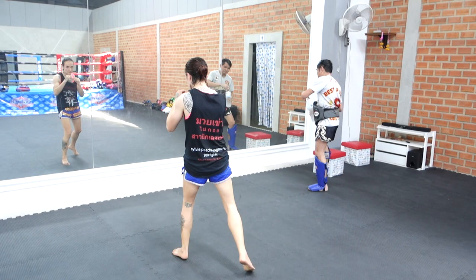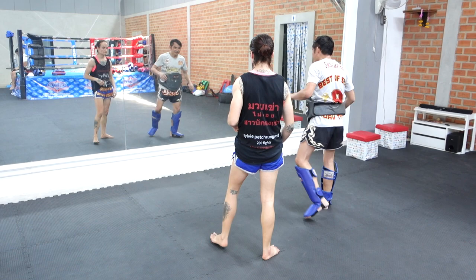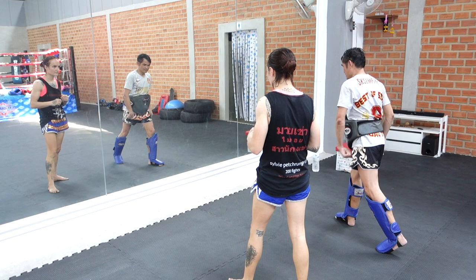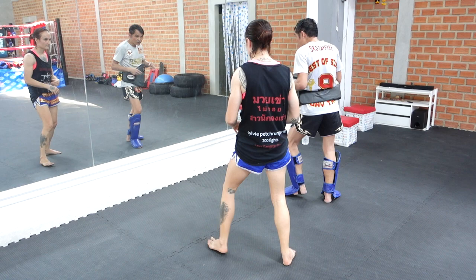My foot is coming straight back, but it needs to come out a little bit. He does it quickly but it's light — the feet are very light. Here he's showing how the bend comes forward with the hip.